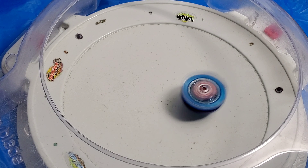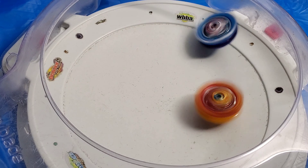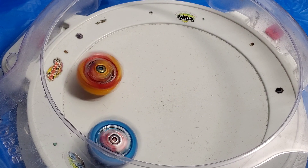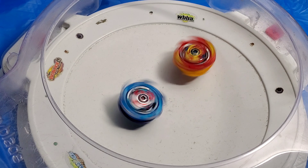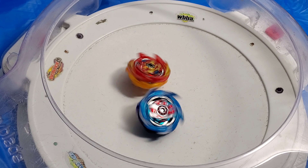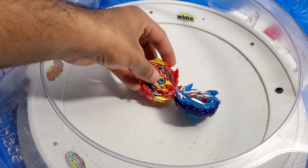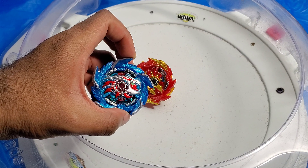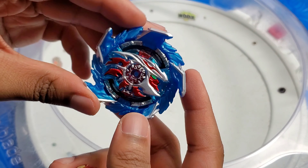Let's see who will win the final round. 3, 2, 1, go shoot! It's a little bit of a closer match this time. This seems like a draw — I want to say Super Hyperion kind of won by a little bit, but overall it kind of seems like a draw. Let's do one more round, then I'll end the video.